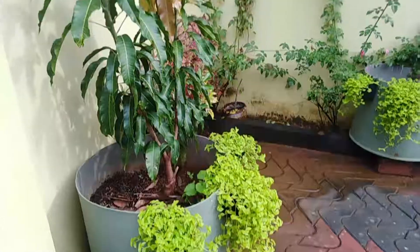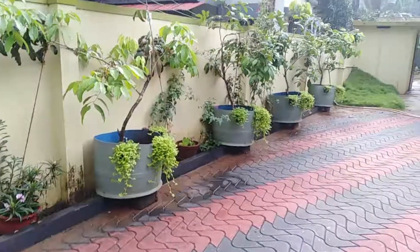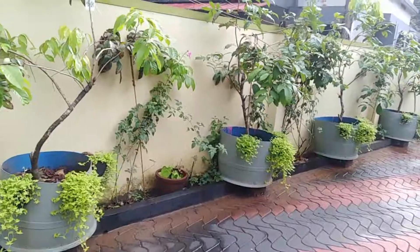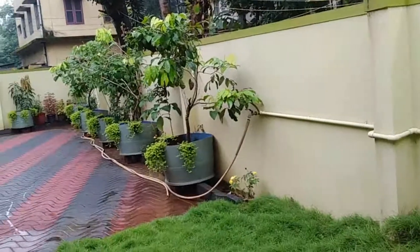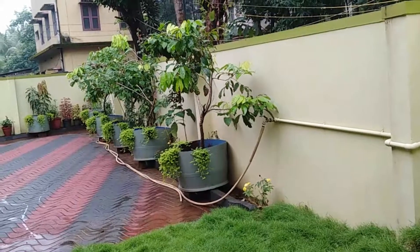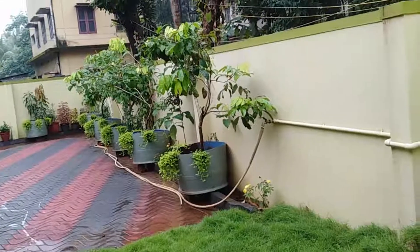I have six containers in my room. I have four containers in the room. I have a container in the room. I will show you how to put a container in the room. I have a container. I will show you how to put a container in the room, but I am working in the room.